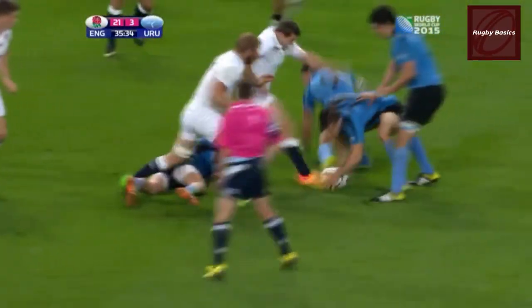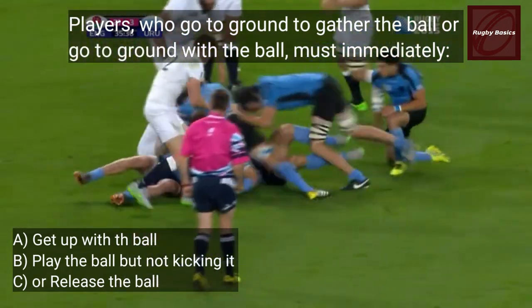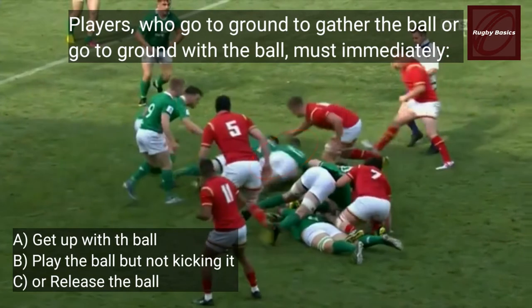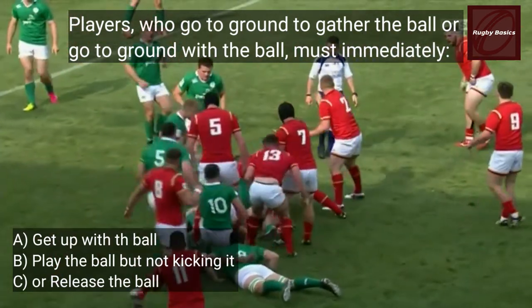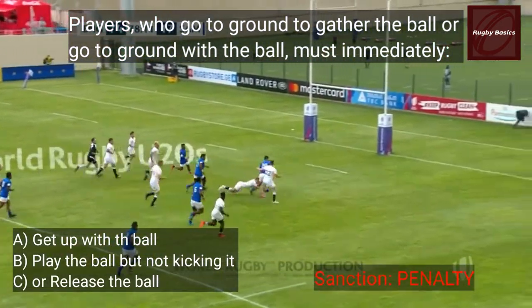Players who go to the ground to gather the ball, or who go to the ground with the ball, must immediately get up with the ball, play the ball, or release the ball immediately. If you fail to do this, the ref will stop the game and penalise you.